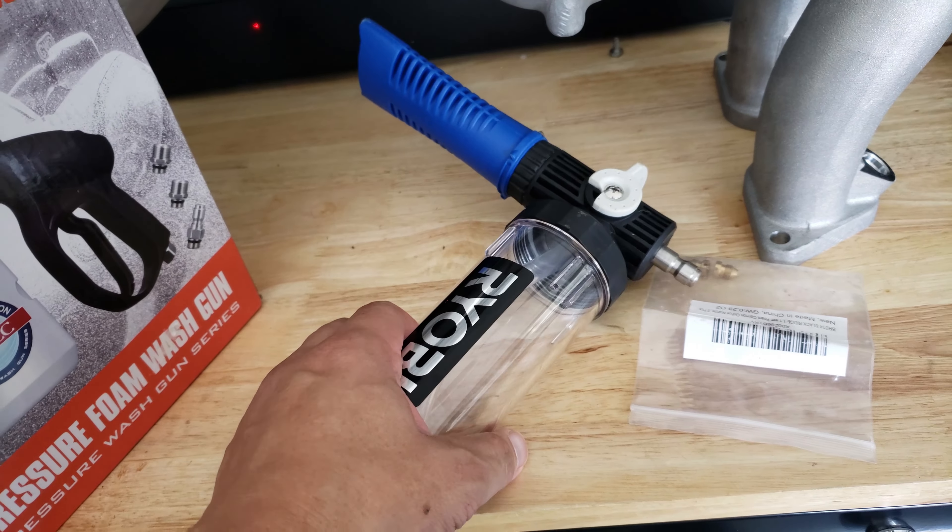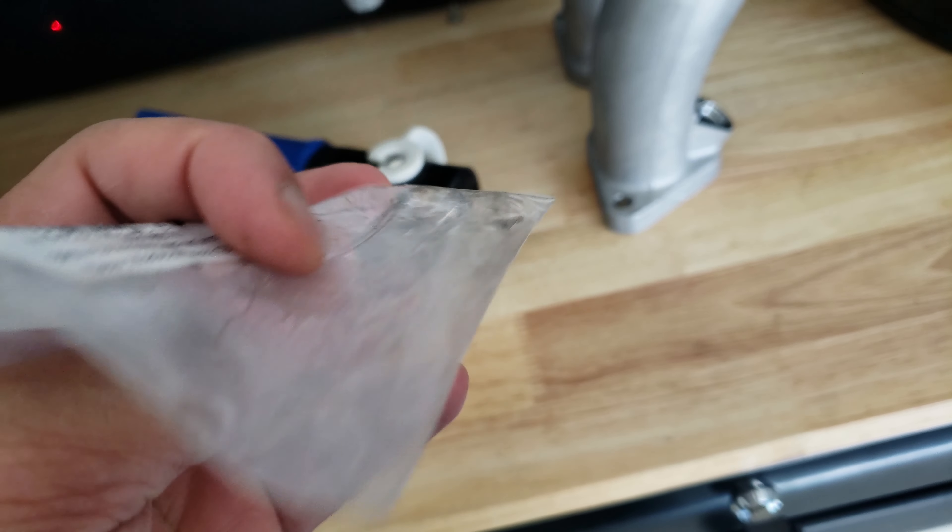Hopefully this is going to make a difference. From what I've read, you can modify these things so that you can change the orifices so that the foam can come off thicker, and that's what we're going to be doing today. These are the orifices that I ordered.